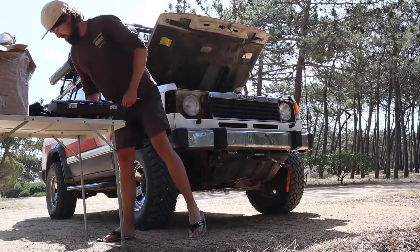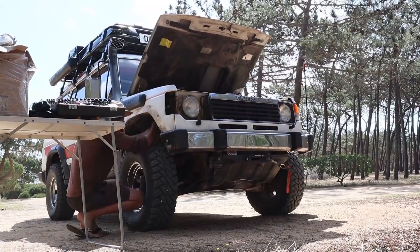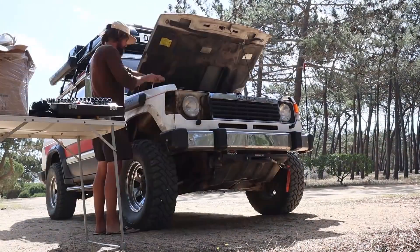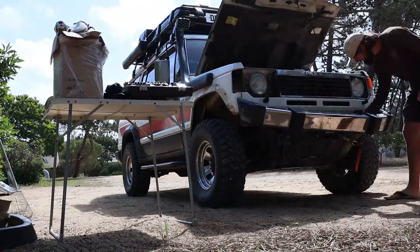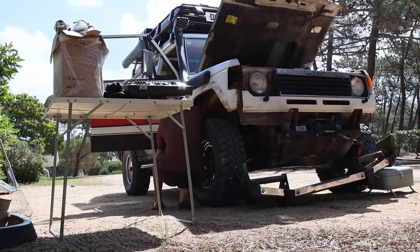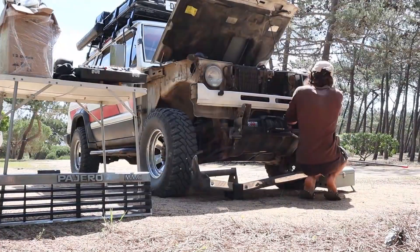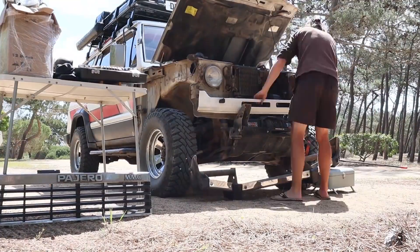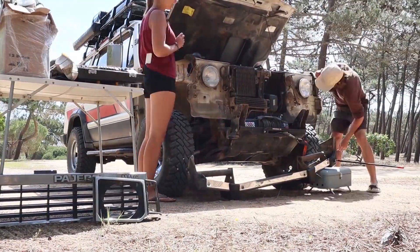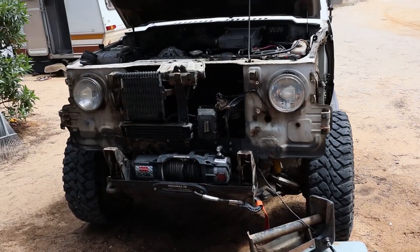I'm going to start stripping it now — I'll put it on a little time-lapse so you can see how it goes, and then we'll inspect what actually needs to be done. One eternity later, let's check the front and the wings.